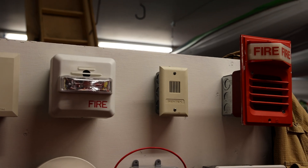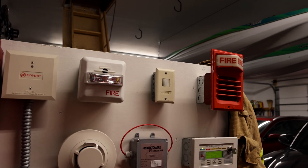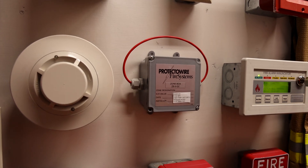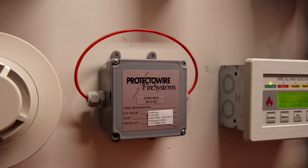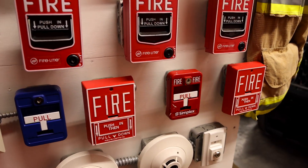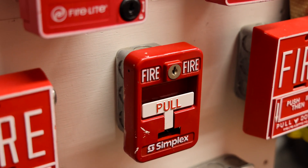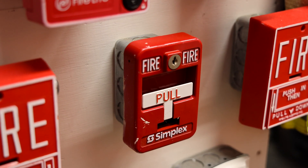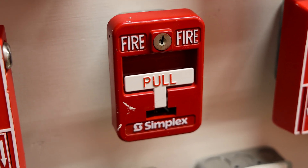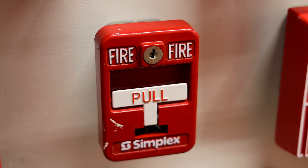So that's the setup when it comes to alarms for this system test. Going down there is one big change, but we'll talk about that later in the video. Going down below that there is only one other change and that is the conventional pull station. I decided to go ahead and install a Simplex 299-9138 all-metallic pull station. These are very durable and this is how you would manually activate the fire alarm system in a building, just by pulling one of these.